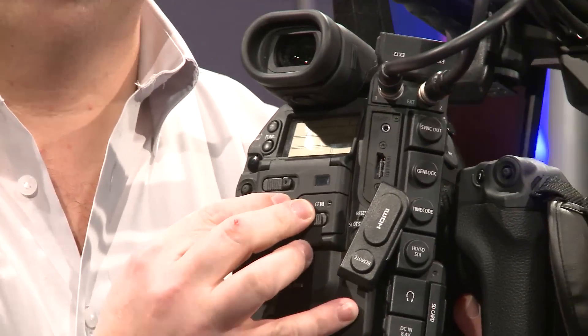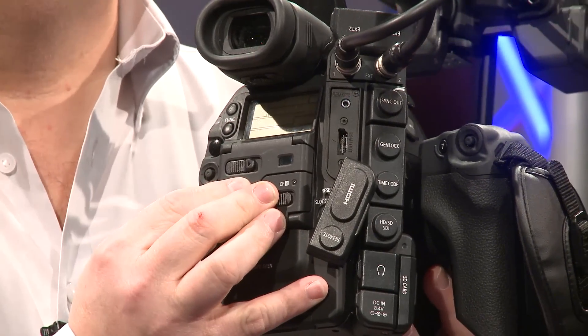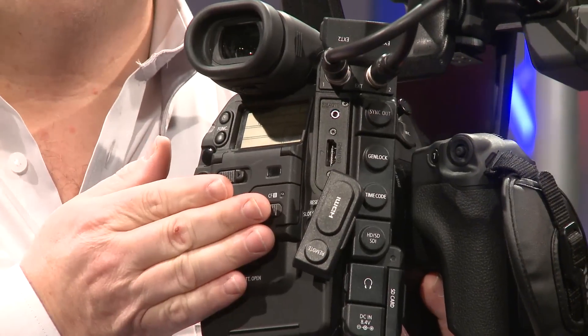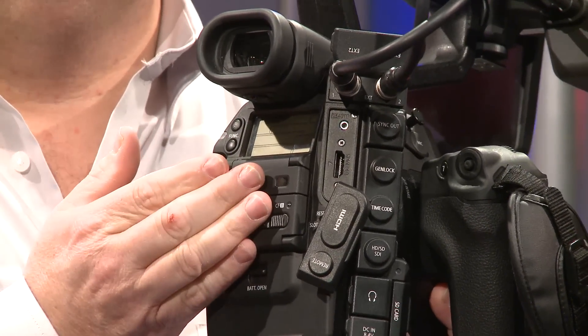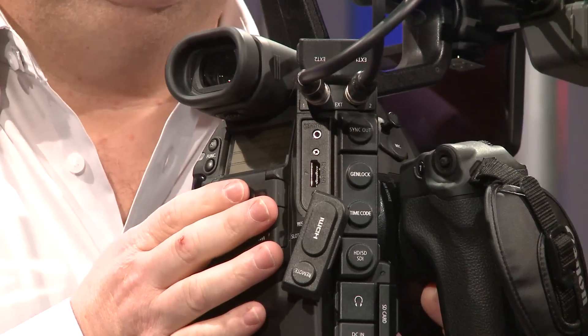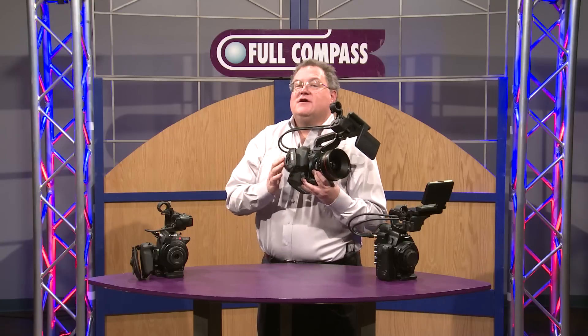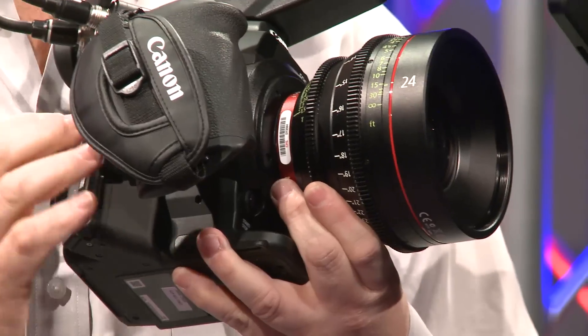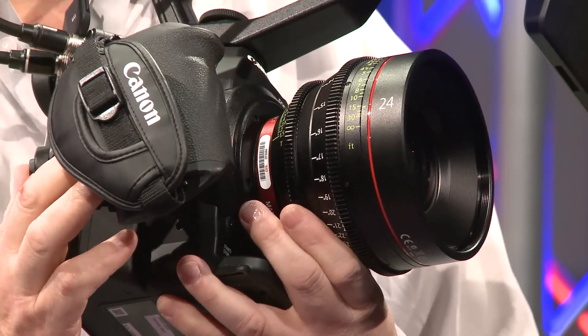Recording is onto two compact flash cards. You can record either relay record from one card to the next for long form, or you can record dual slot recording so that you have a backup for those important jobs. Everything comes in the box except for a lens and compact flash card — put the camera together, charge the battery, and you're ready to go.